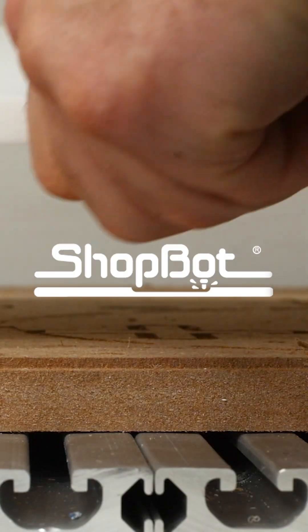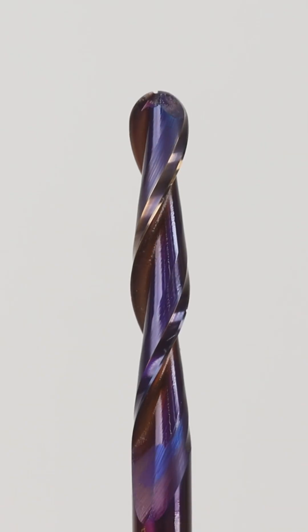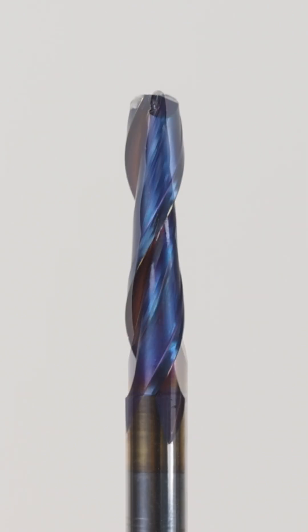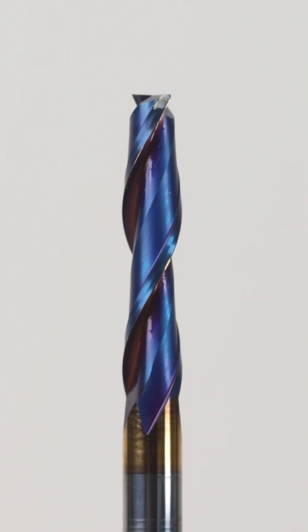Today, let's make a lithophane out of Corian. We'll need three bits: an 1/8-inch ball nose, a 1/4-inch end mill. I'm using Aspire to carve out our lithophane. Our photograph will emerge when backlit.